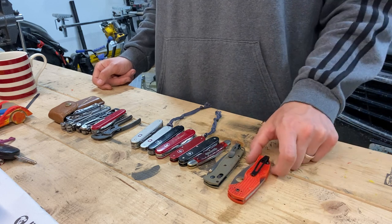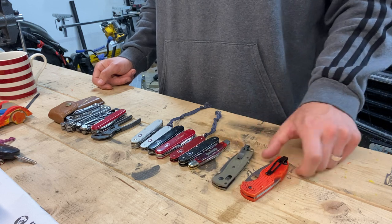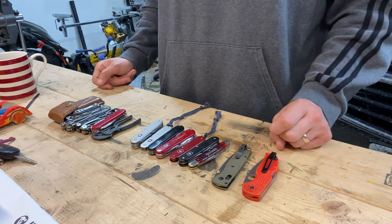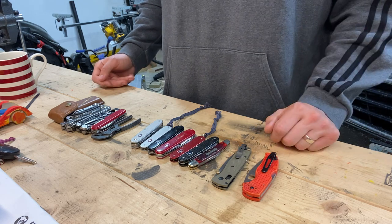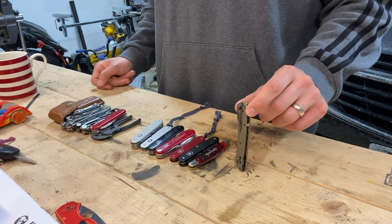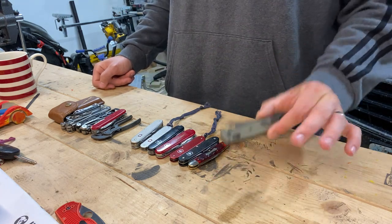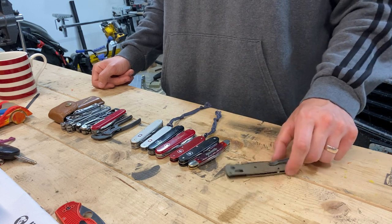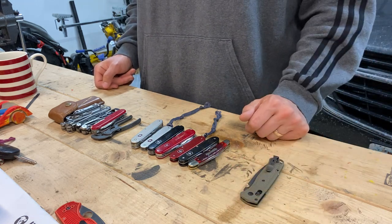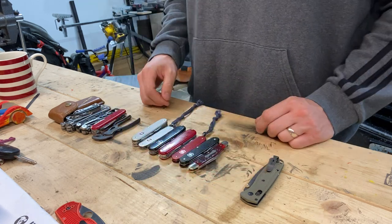Down to two smaller options: the Native 5 Salt in LC200N and my Bug Out in S30V. I go back and forth between these two - I certainly like the Native more, but the Bug Out is a great knife. I might bring both, but I'm going to go with the Bug Out because of its lower profile color. If it's sticking out of the pocket, that's my choice - very replaceable, light and thin. Locking knife selected.